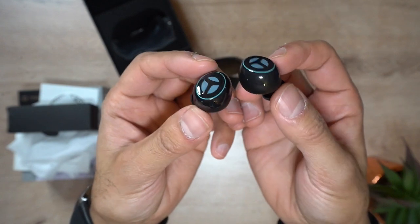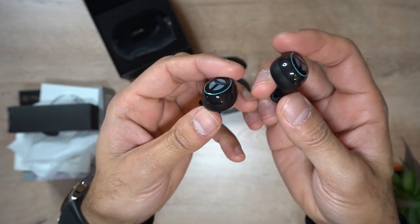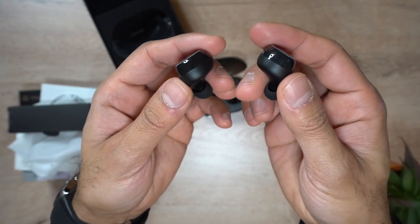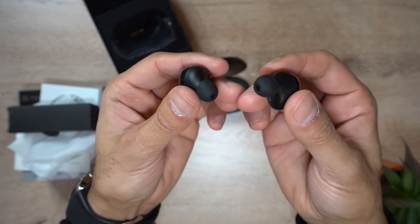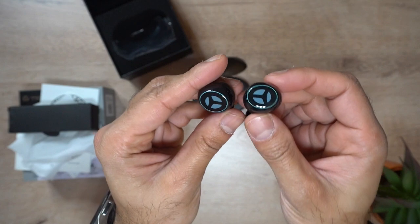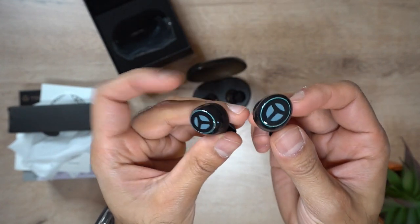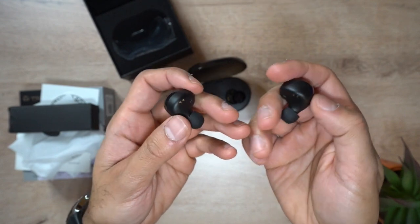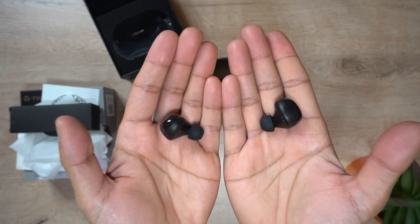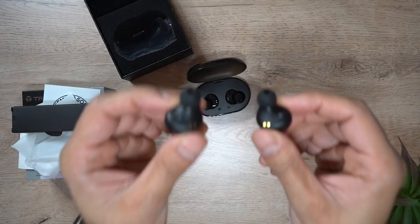One thing I really like about this is that it comes with CVC, which is a technology developed by Qualcomm. It's a set of noise reduction algorithms that work on the transmission and receiving path of voice calls to deliver optimum voice quality. What that means is if you're making phone calls, the person on the other end is going to hear crystal clear audio from your voice, so you can be certain you'll have top quality phone calls using the microphone on this.